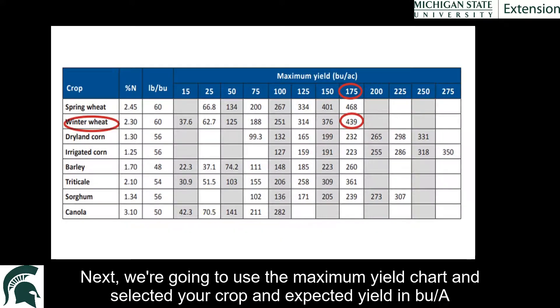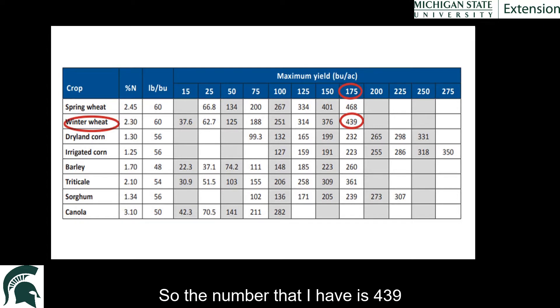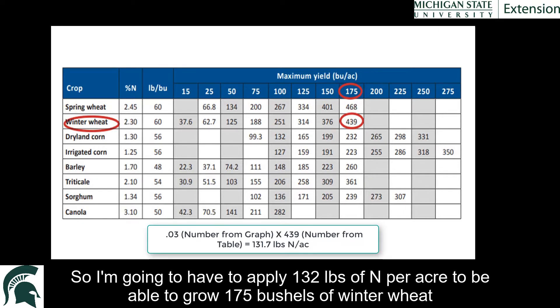Next, use the maximum yield chart and select your crop and expected yield in bushels per acre. Find where the row and column meet and multiply that number by the number you found from the left side of the graph. In our case, we're working with winter wheat and I want to grow 175 bushels per acre, so the number is 439. I multiply 439 times 0.3, which gives me about 132 — that's the amount of nitrogen I need to apply: 132 pounds of nitrogen per acre to grow 175 bushels of winter wheat.